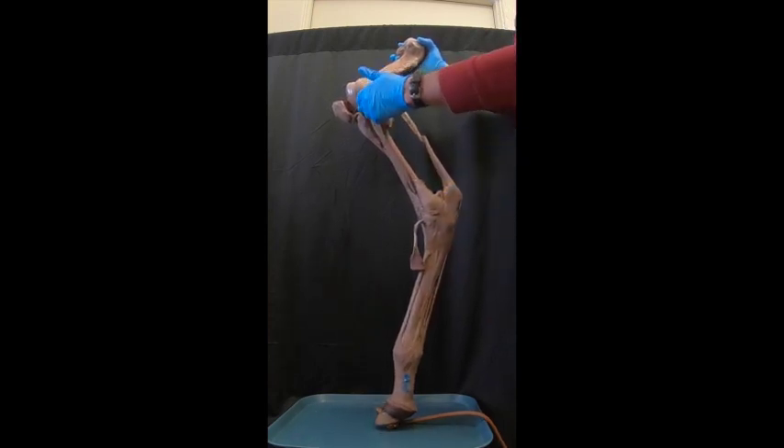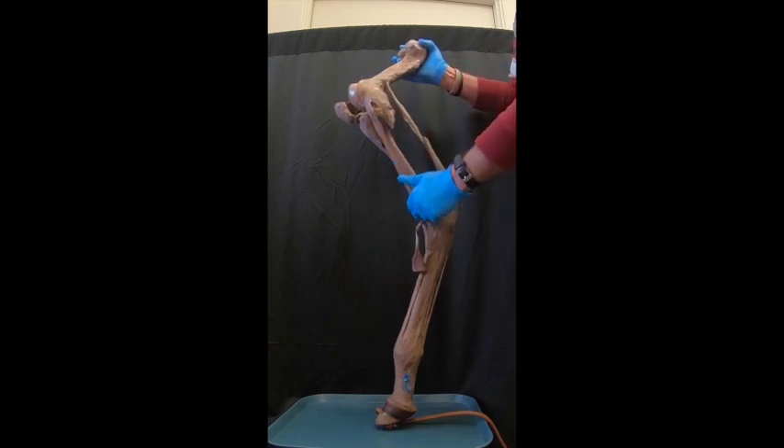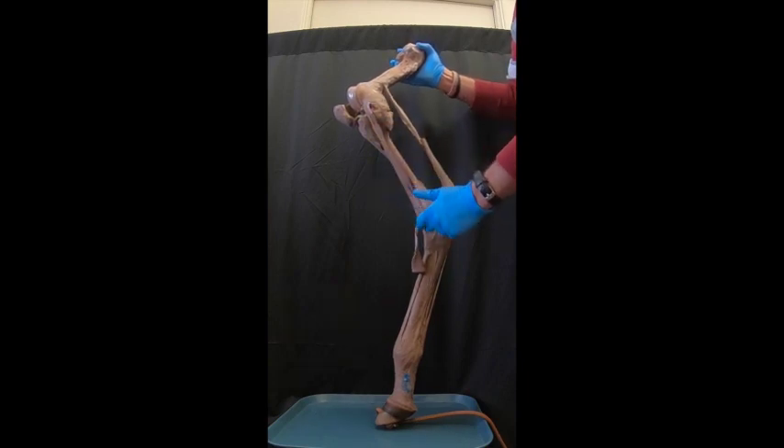We also have the peroneus tertius, which is just a fibrous band in the horse, attaching up here in the extensor fossa and then down onto the tarsus and metatarsus.